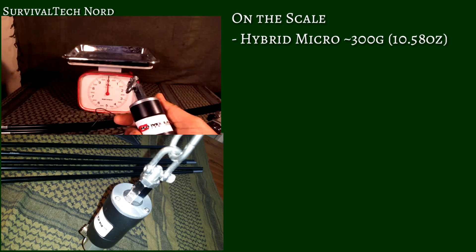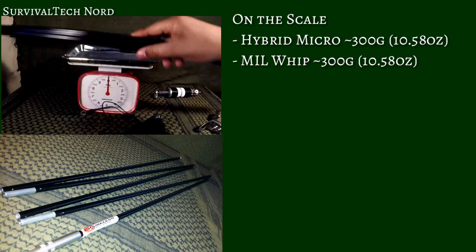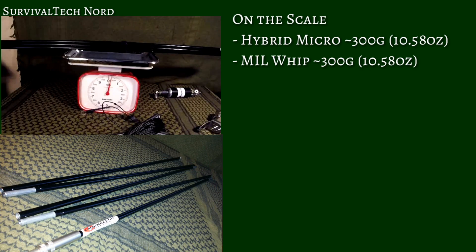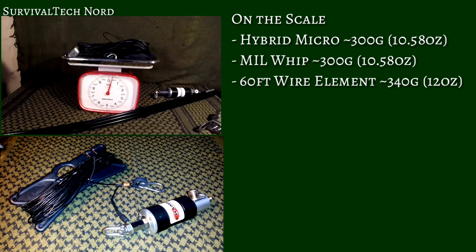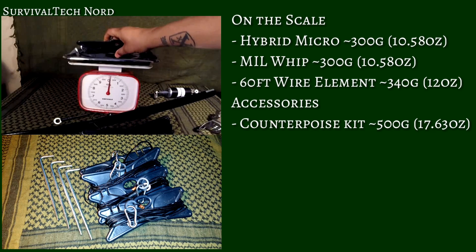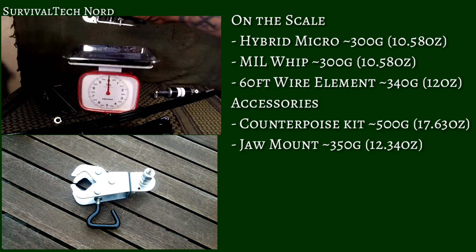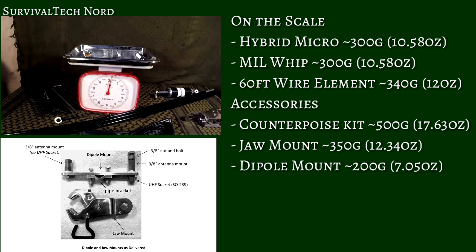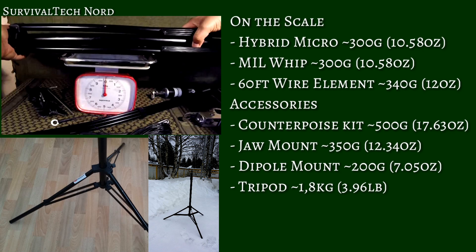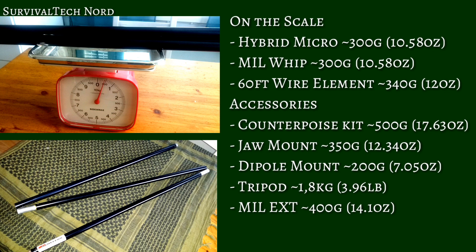Now let's move over to the Chameleon. The Hybrid Micro comes in at just under 300 grams. The Mill Whip also comes in at 300 grams or 10.58 ounces. The 60-foot Wire Element with Cable Winder comes in at 340 grams. The Combined 4-Piece Counterpoise Kit comes in at 500 grams or 17.63 ounces. The Jaw Mount comes in at 350 grams or 12.34 ounces. The Dipole Mount comes in at 200 grams or 7.05 ounces. The Tripod comes in at 1.8 kilos or 3.96 pounds. Finally, the Mill EXT or Extension comes in at 400 grams or 14.1 ounces.